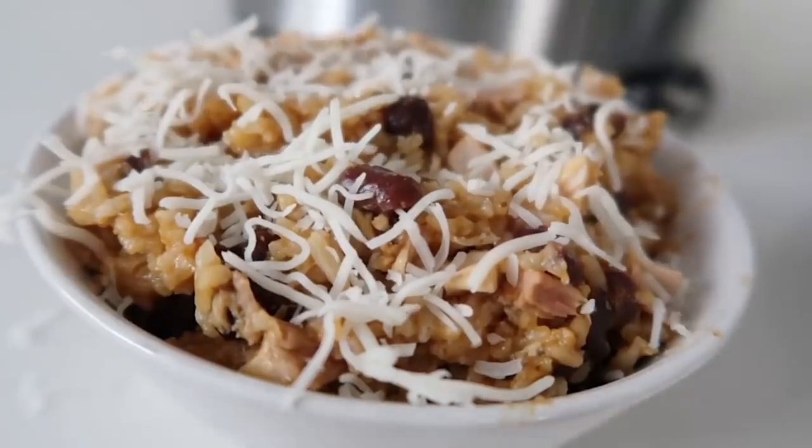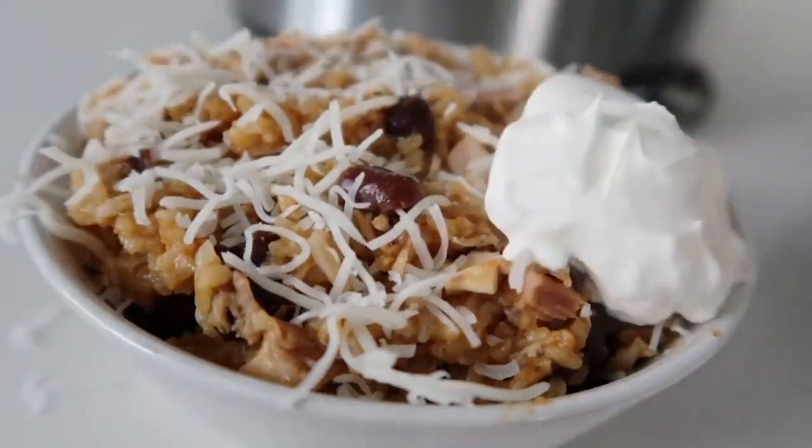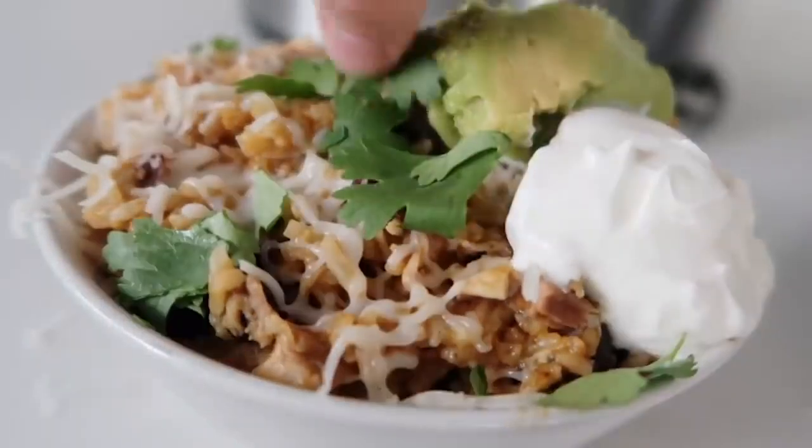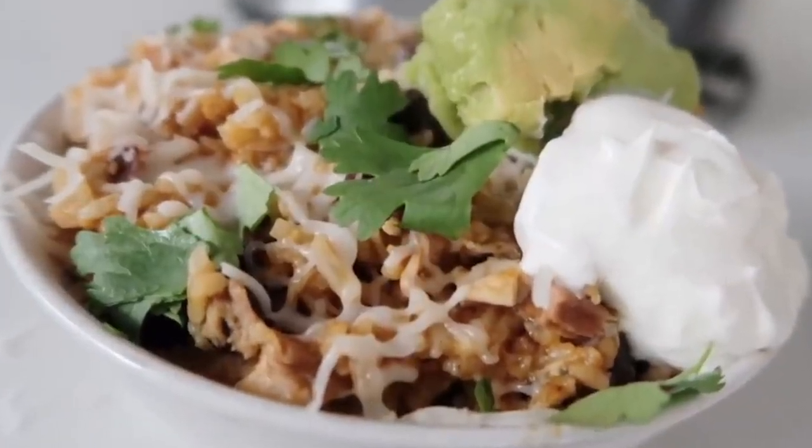I like to add cheese on while it's still hot so it can melt. Then add a little bit of sour cream, a little bit of guacamole. And then if you love cilantro, I love to add cilantro to the top.